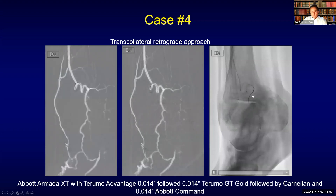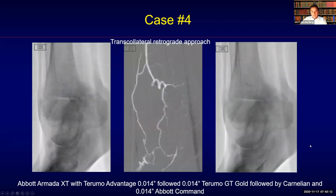I then went back down with my guide wire for support. The Terumo Advantage is more supportive than the Terumo GT Gold, but with the GT Gold it was possible to cannulate the collateral, as you can see here. The bends are already straightened out quite nicely, and the guide wire has crossed the collateral towards the distality, going into the lateral plantar artery.